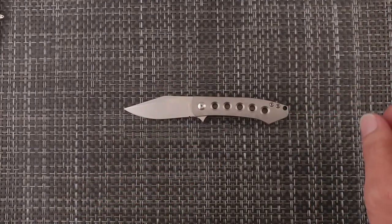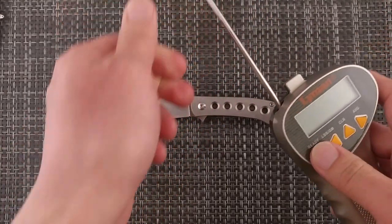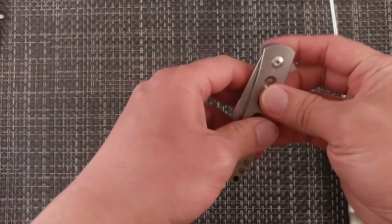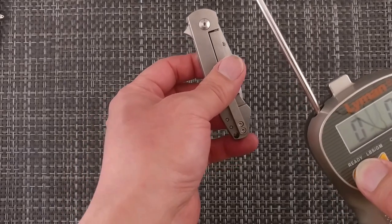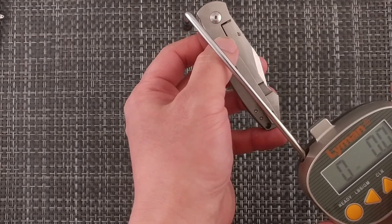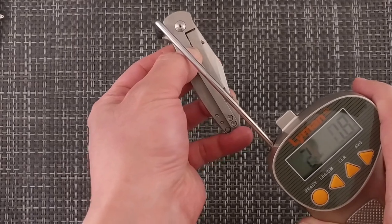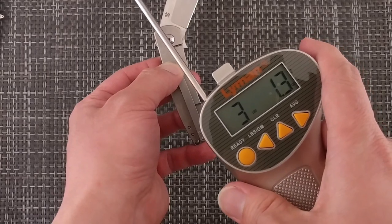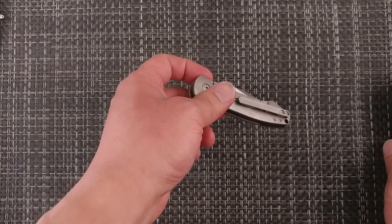One other thing I forgot — the pull test. For flipper tabs, normally two to three pounds is a pretty decent amount. This one is a bit of an odd-shaped flipper tab, but it came in at just over three pounds — three pounds, one point three ounces. So it's still in that sweet spot, at least in my opinion.